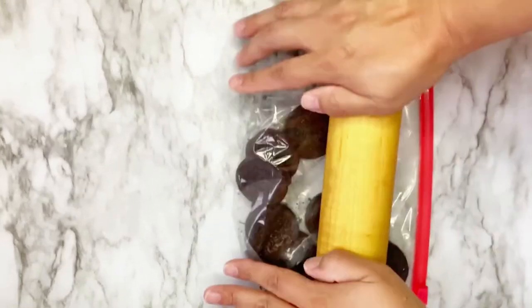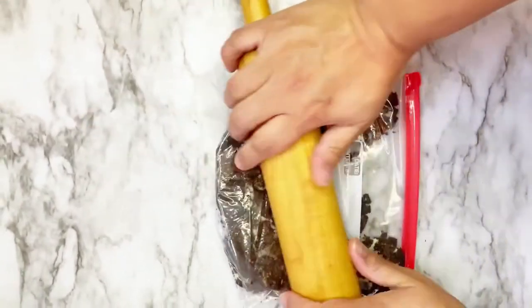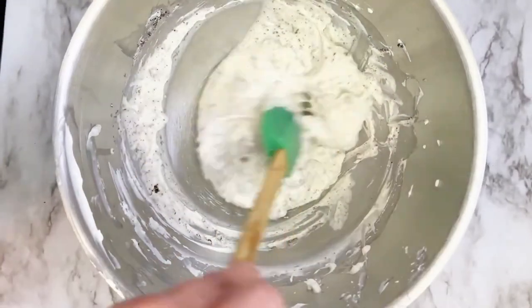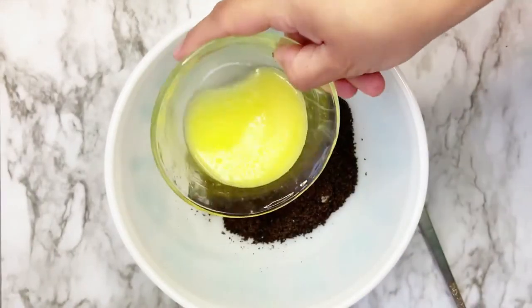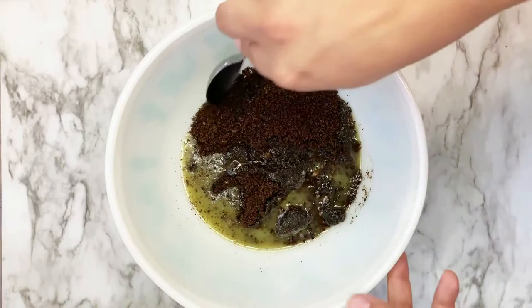Next, place your Oreos in a Ziploc bag and use a rolling pin to crush. Mix some of the Oreos into your batter and set aside. Add the remaining Oreos to a bowl, then add your melted vegan butter and mix thoroughly to combine.